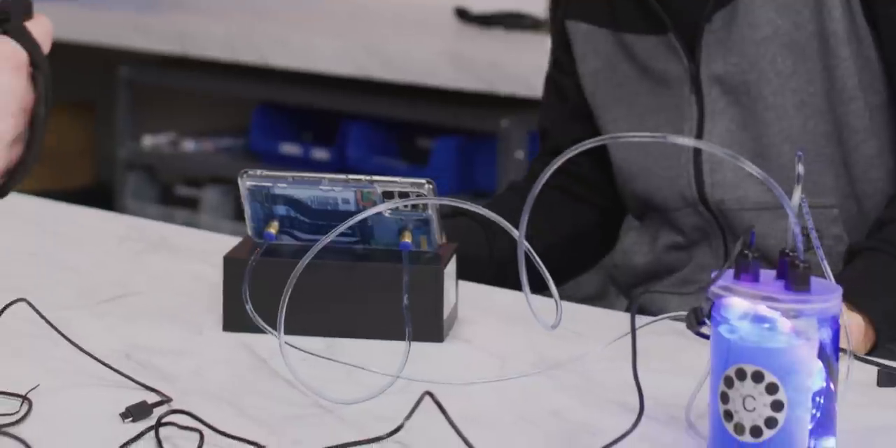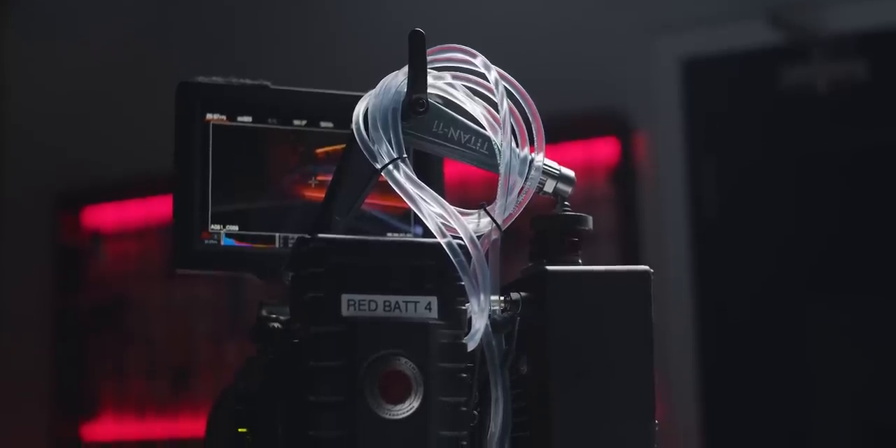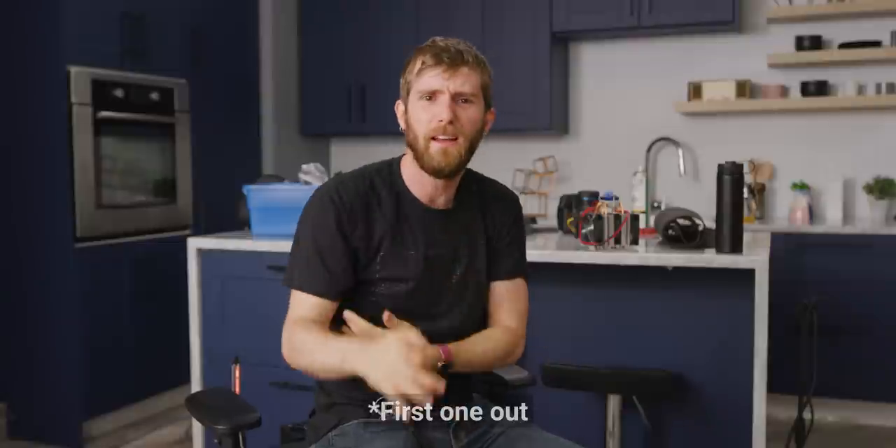We've water-cooled everything from phones and laptops to RED 8K cameras, but up until now our efforts have been entirely focused on cooling the devices we're using. What about us — the users? I mean, I can't be the only one who gets stress sweats when I'm the last one left on my team. Why aren't we water-cooled yet?